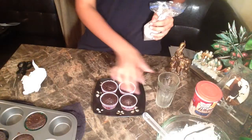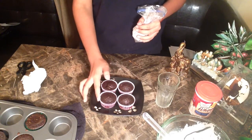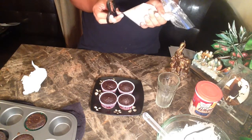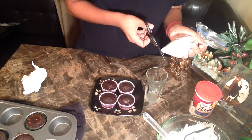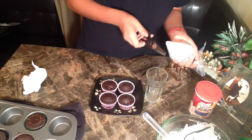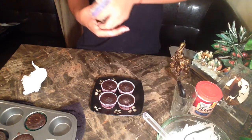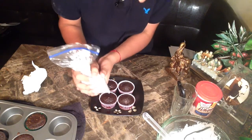Once they've cooled completely, I'll be piping four cupcakes — I don't want to make the video too long. I've got my piping bag — just a disposable ziploc bag — and I'm going to cut a small hole at the end. I really need to practice my piping skills, so don't judge if I mess up!